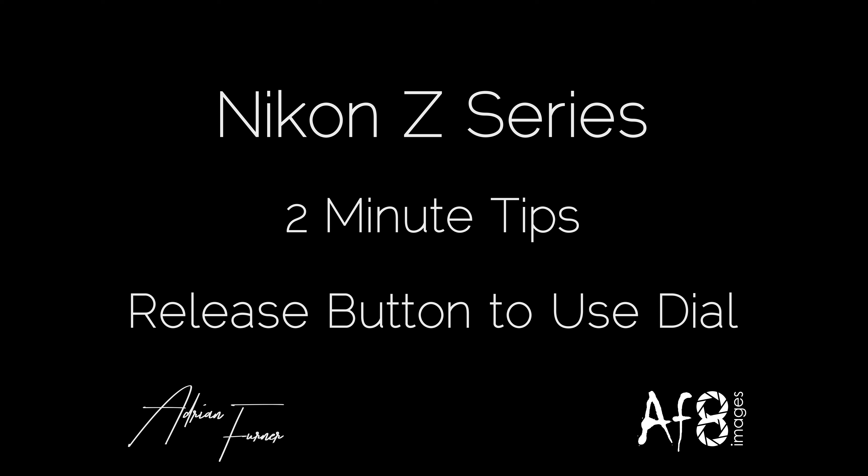Welcome back to this one of our 2-minute tips. In this video we're going to be looking at a piece of functionality called release button to use dial. Becoming comfortable with the buttons and interface on your camera is really important, and training your muscle memory to be able to react subconsciously to changing different settings on your camera can be the difference between getting a brilliant shot and missing it.